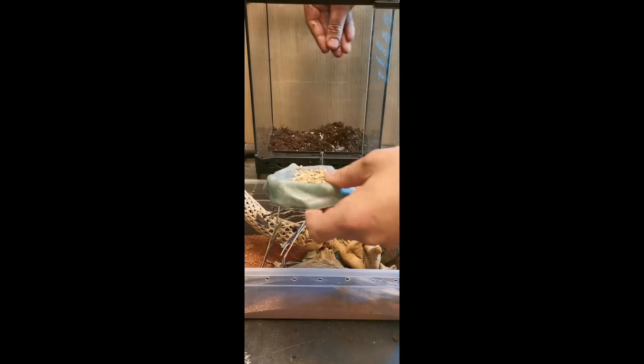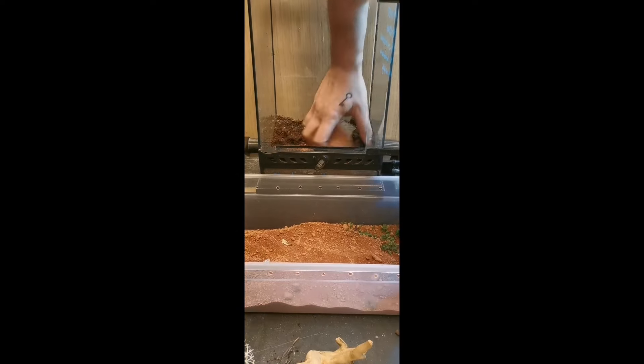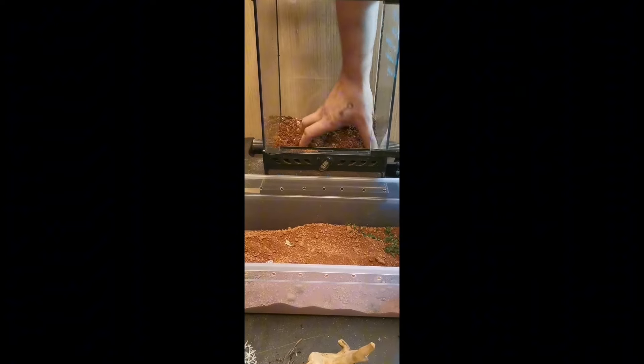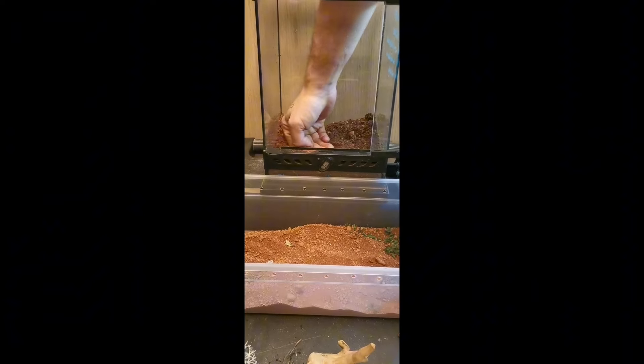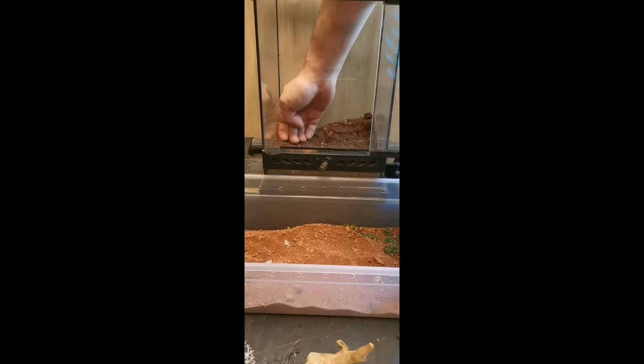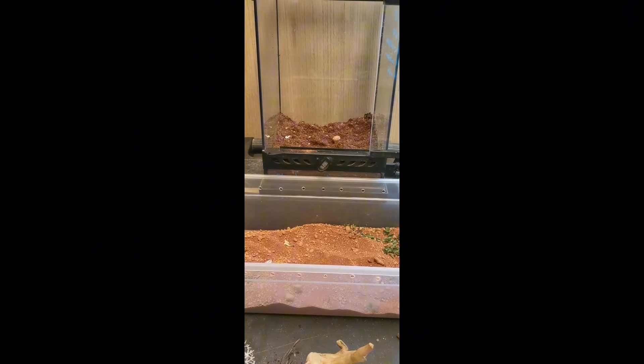I've got some bioactive substrate in there that I'm going to throw some seeds into to get some plants growing, as well as a little bit of sand. I don't want to use pure sand with this, but if I mix it in with a coconut fiber, it should work quite nicely, hold its shape, and also resemble the substrate that these guys would be living on in the wild.